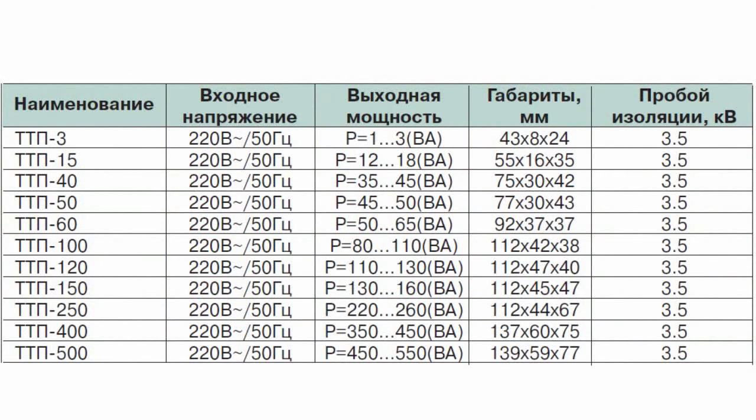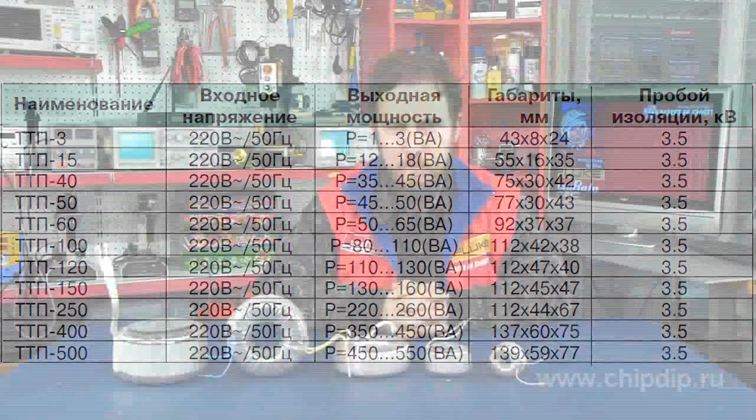Core losses are very low; their typical value is 1.1 Watt at an induction of 1.7 Tesla at a frequency of 50–60 Hz. Low magnetizing current provides excellent temperature characteristics of the toroidal transformer. The insulation breakdown voltage is 3.5 kV.